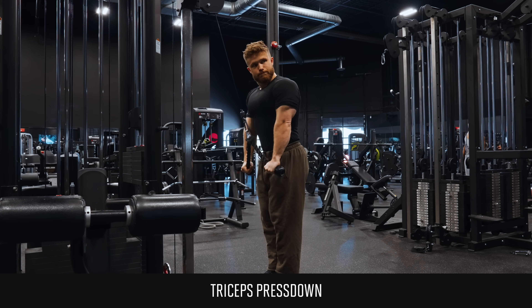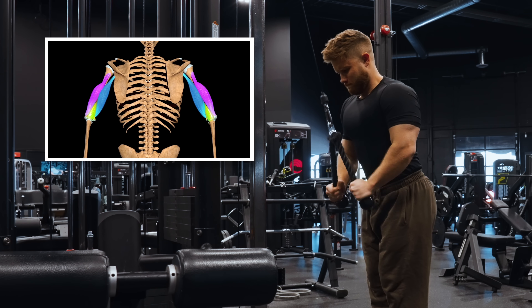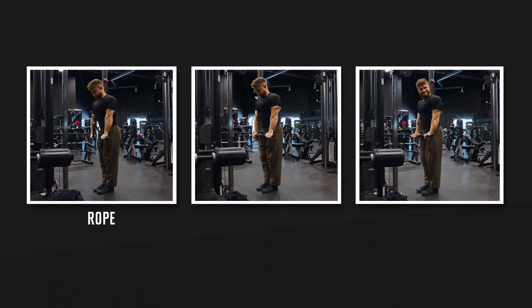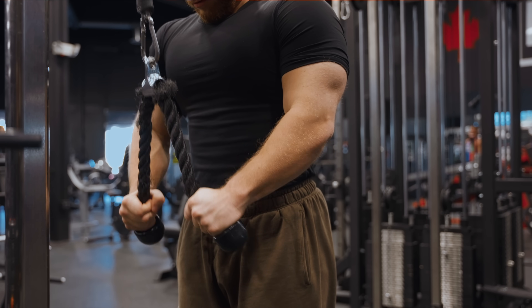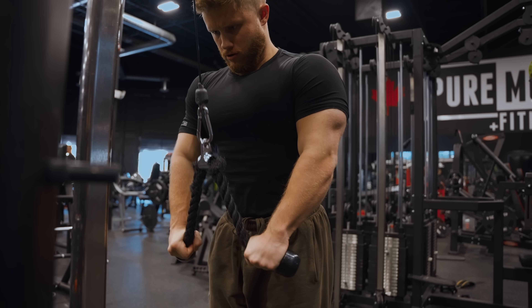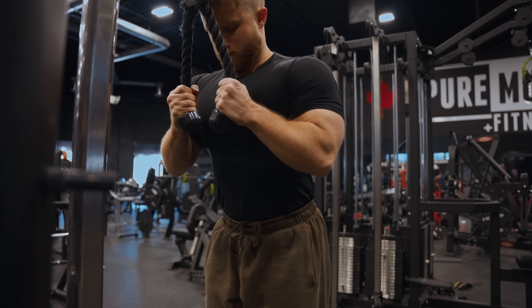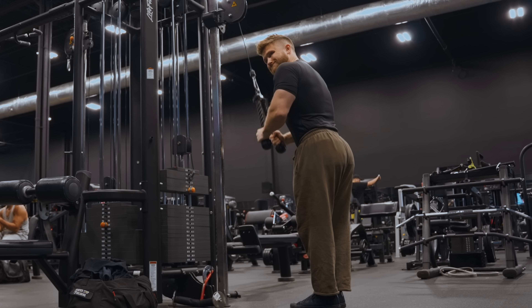Let's start with the most popular triceps exercise: the press down. Press downs will hit all three heads of the triceps, but probably grow the medial and lateral heads a little better than the long head. There are three main ways people do these — using a rope, using a bar, and using a reverse grip. The advantage of using a rope is that you can really drive the handles apart at the bottom, which helps some people feel a harder contraction. However, the rope limits how much tension you can load onto the triceps.